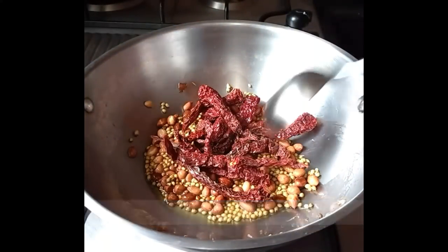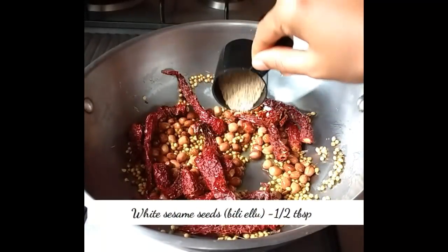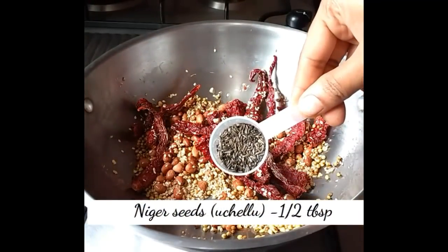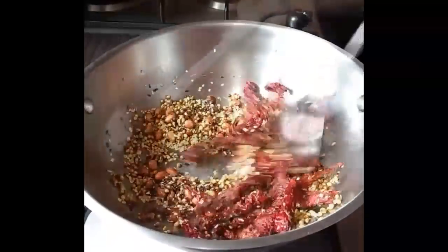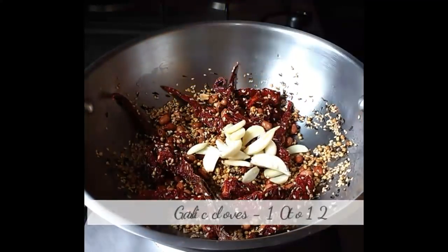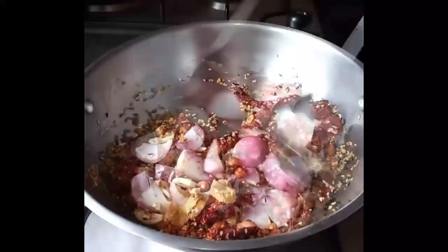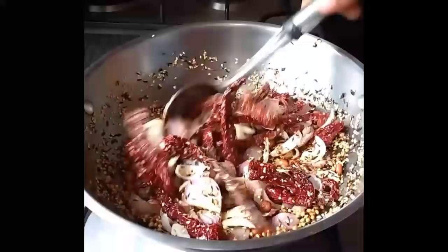Add 20 red chilies with half a tablespoon of white sesame seeds — keep frying in between so that the ingredients don't burn. Next, add half a tablespoon of Niger seeds. By now you can smell the aroma of the ingredients, then add garlic cloves and ginger pieces along with three to four sliced onions.